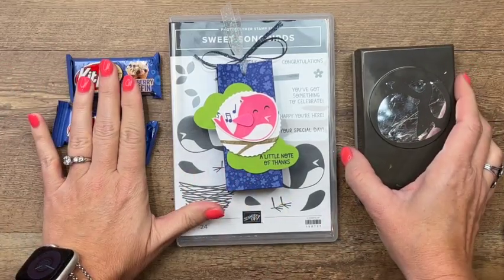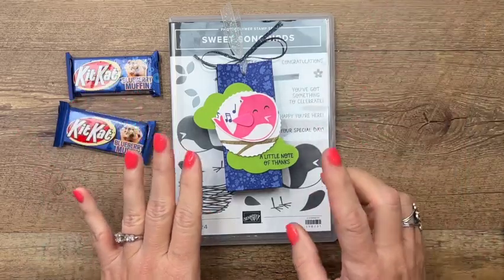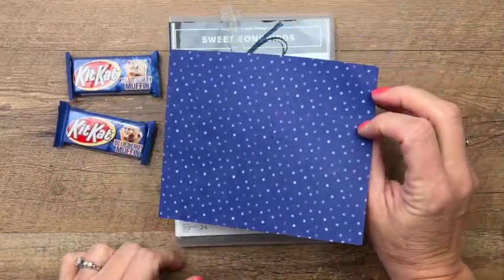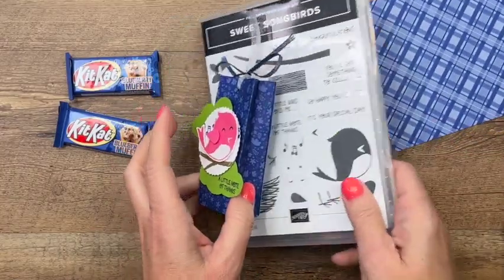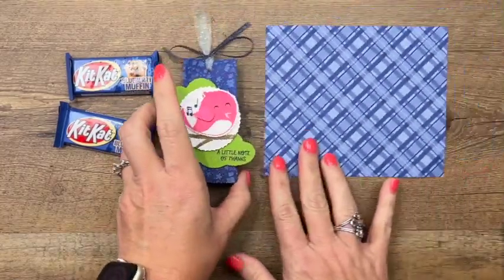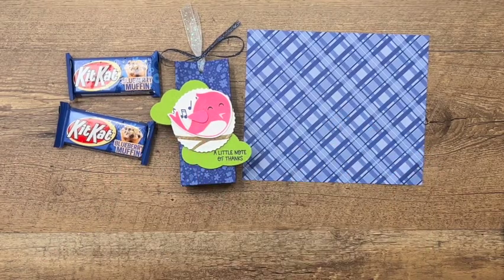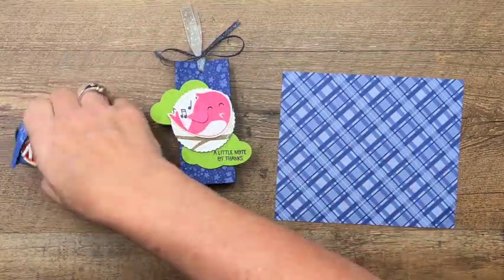The reason I wanted to find these is because we have a new in-color called Starry Sky, as you can see here, and I am obsessed with our new in-colors — it's just absolutely gorgeous. This is a piece of our Starry Sky DSP from the new in-color designer series paper pack.